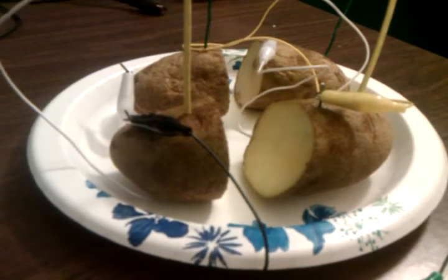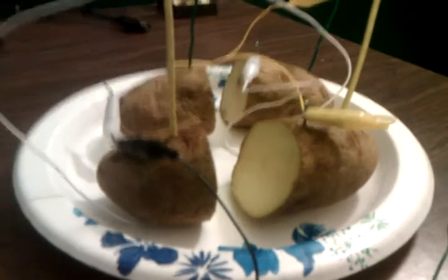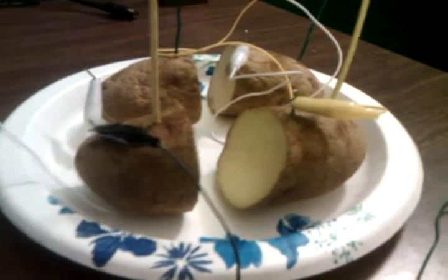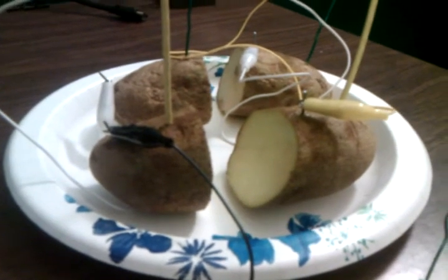You can also use lemons, you can use soda, or anything that's called an electrolytic solution. So yeah, there you go. There's your potato battery.